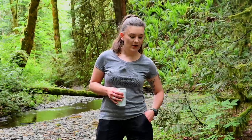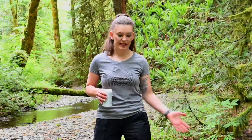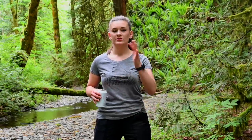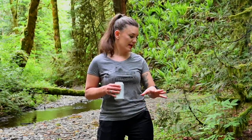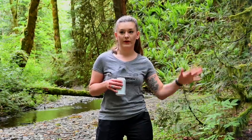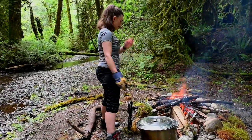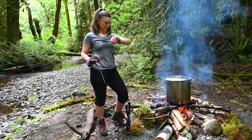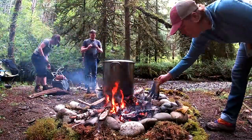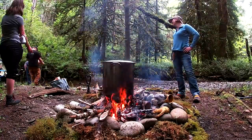We've got our creek water in our kettle and we are going to stick it right on the fire to get it up to strike temperature, which is 157 degrees. Then we'll pull it off, mash in, do the whole mash just kind of where it is now. Then we're going to lay some rebar and basically bring it up to boil over the coals. So we're just sticking it right on top of these logs.